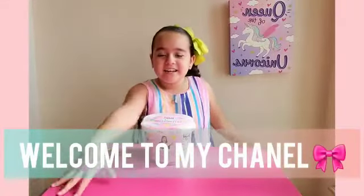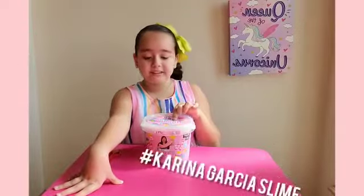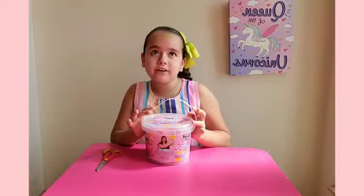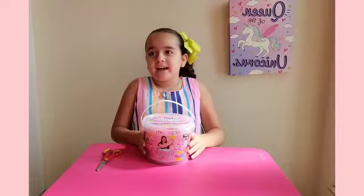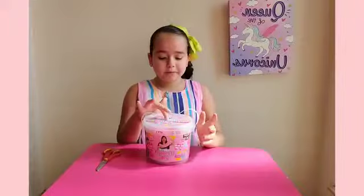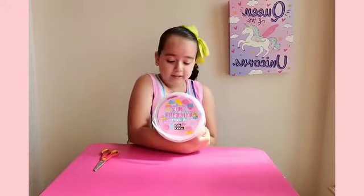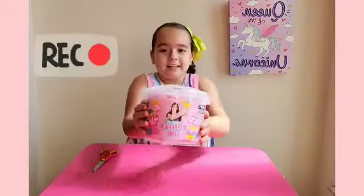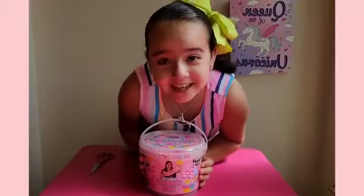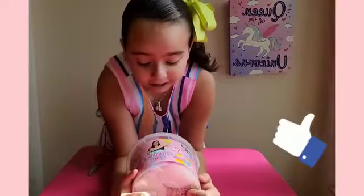Hi guys, welcome back to my channel! Yesterday I ordered from Target one of Karina's slimes. My dad, me, my mom, and my brother went to the curbside and we picked it up. It's Karina's celebration slime. Karina is my favorite YouTuber because she does lots of slime.